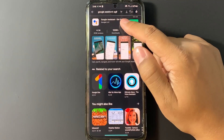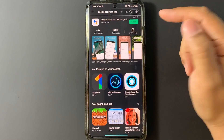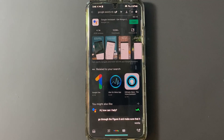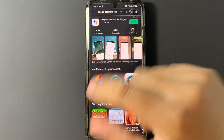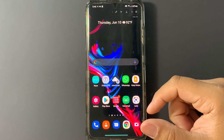The first thing we're going to do is go to the Play Store and download the Google Assistant app. Once you have it installed, go ahead and open it, go through the setup to configure it, and make sure that it works. After we've installed Google Assistant, we want to go into the Galaxy Store.